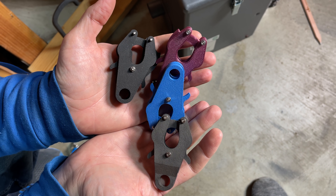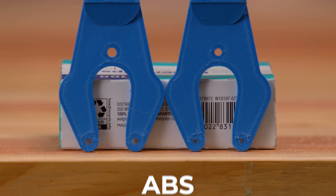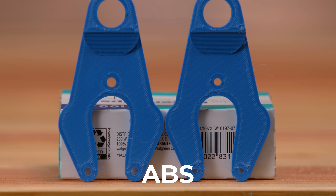I was able to print this in PLA — standard PLA, fantastic. I was also able to print this in ABS, which is also fantastic. Now I keep thinking we should probably test these, and it makes sense. But PLA and ABS — that's not the full story. There are other materials, other fantastical materials that we have access to.